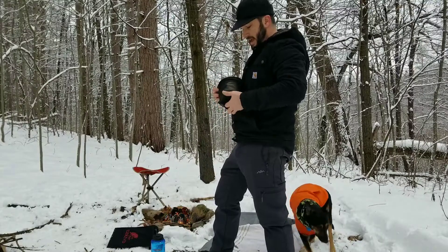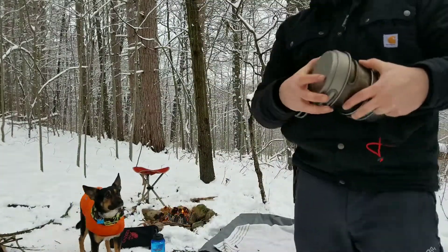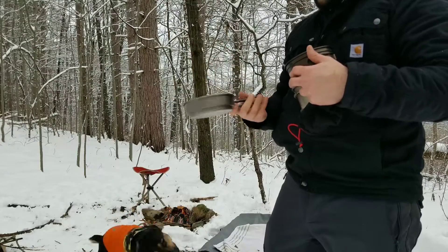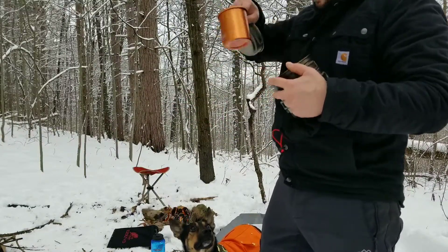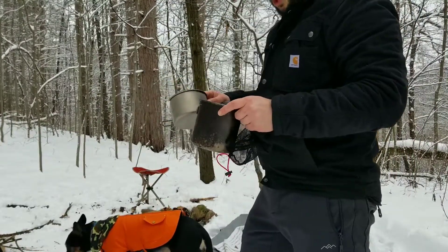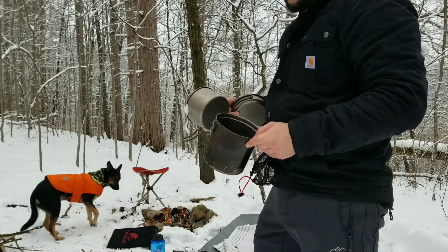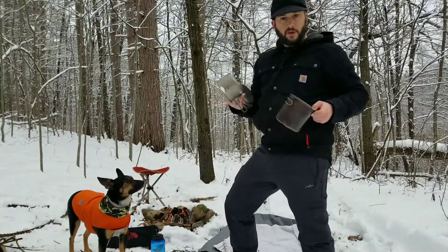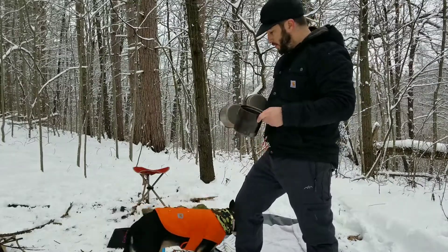Another extremely important thing - cannot go out without this or some variation of this - is a cookware set. I happen to have a titanium cookware set. It has pull-out handles with silicone grips. These get hot but they stay cool enough to grab off a fire, which is nice. I bring a cup so I can make stuff to drink, and two pots. I make all kinds of different things like potatoes, vegetable soup. Whether you want to boil water or make soup, you need these - for sanitizing water from a creek, or for soups. You've got to have something like this - it's absolutely crucial.